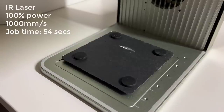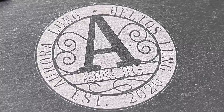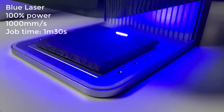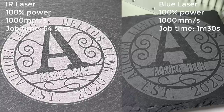Next, I will try to engrave on slate. I previously used a diode laser to engrave on slate and got pretty good results, but I would like to see how the IR does. I would try engraving at 1000 millimeters per second with 100% power. It took 54 seconds and the result looks good, similar to the metal business card. Then I will switch to the diode laser and engrave at the same speed and power. Since the logo is larger this time, the job time is around 90 seconds. The result is in line with other diode laser engravers and the speed is much faster. Personally, when engraving on dark objects, I prefer the IR laser a little more.